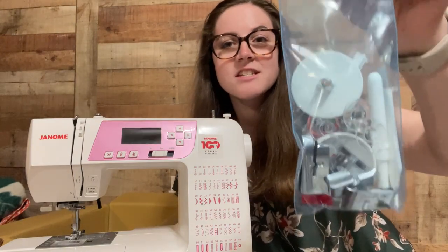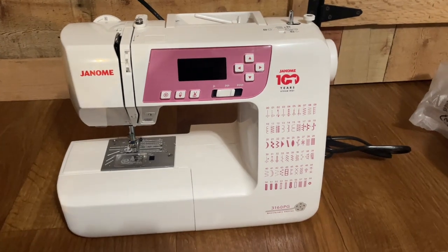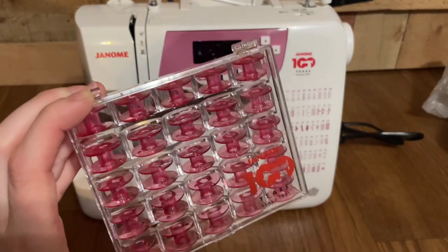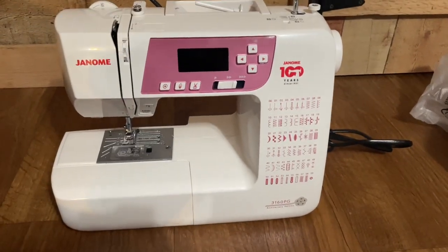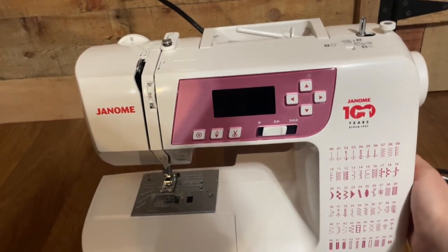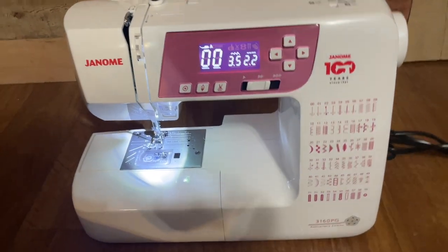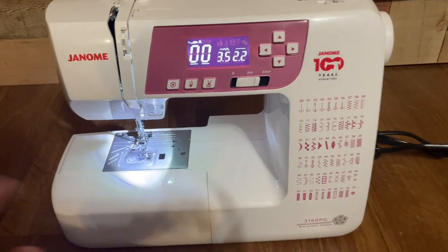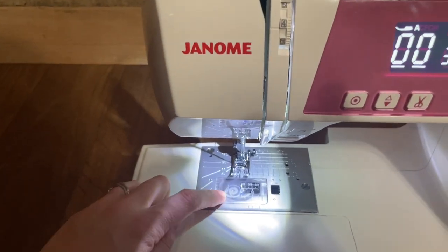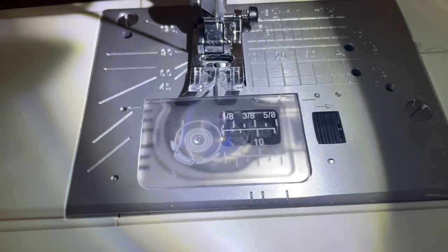I'm going to try to hold the camera as steady as possible but you can see the front of the machine right here, and those cute pink bobbins. Let me turn the machine on — it has the switch over here on the side. One of the things I really liked about this machine is how bright it is down here. It has a really nice light and it has a top load bobbin, which is phenomenal because I can always see when my bobbin thread is about to run out.